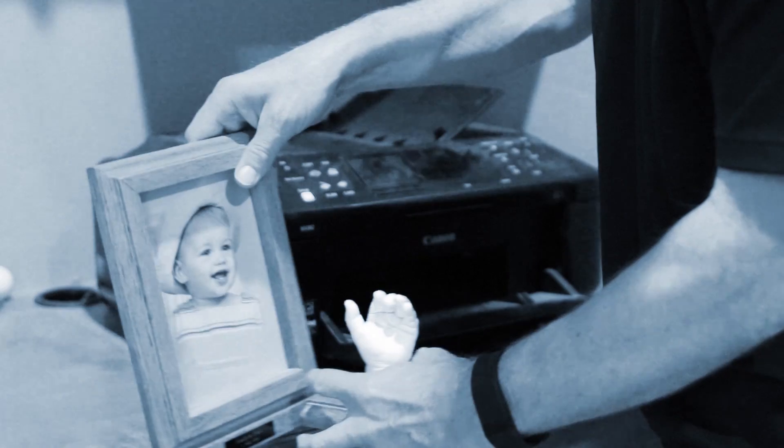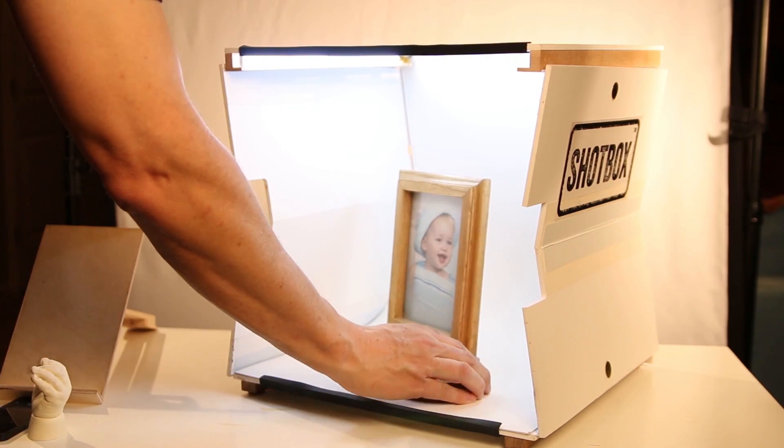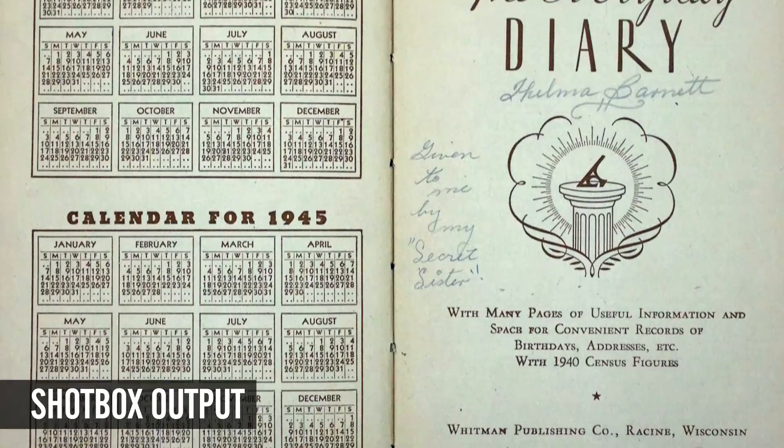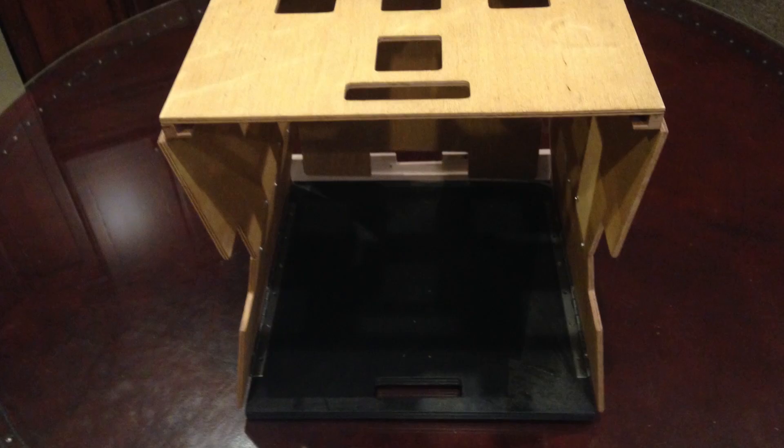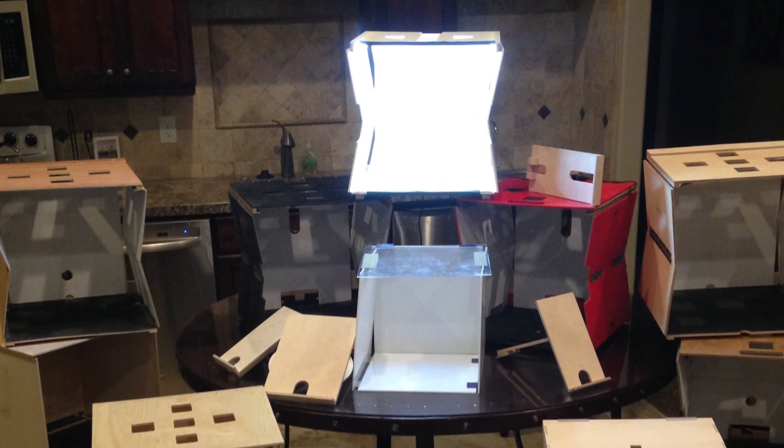Over 12 years ago I started dreaming of this box. Why? Because I hated scanning. It was unbearable, time consuming and restrictive. I couldn't do what I needed to do. I wanted something that could easily digitize my family history, including journals, boxes of photos, scrapbooks and albums. Those first designs of the ShopBox varied in shape and form, but as technology evolved it all came together.